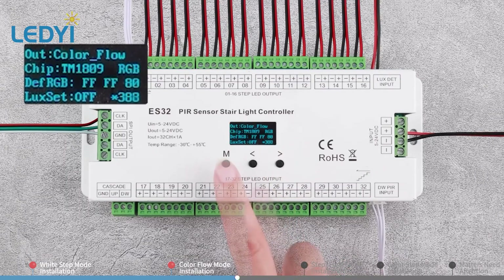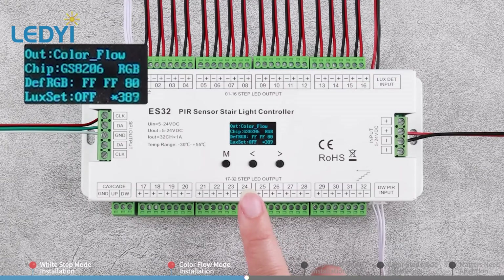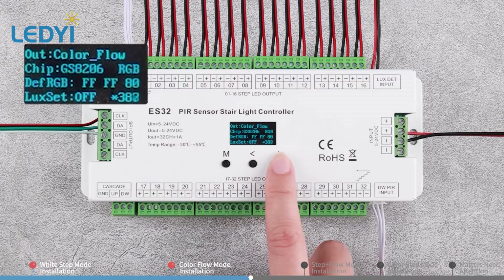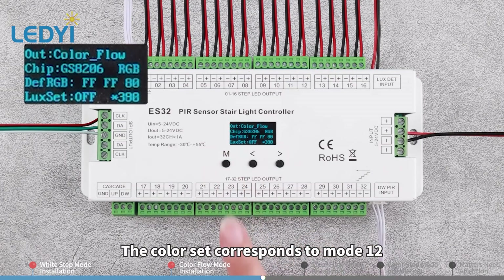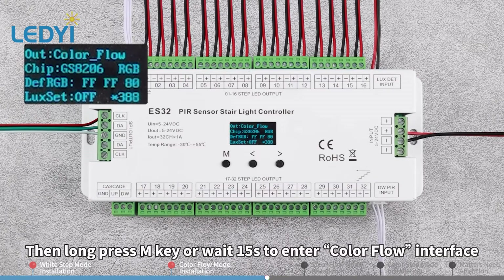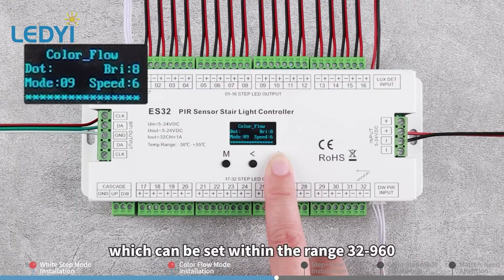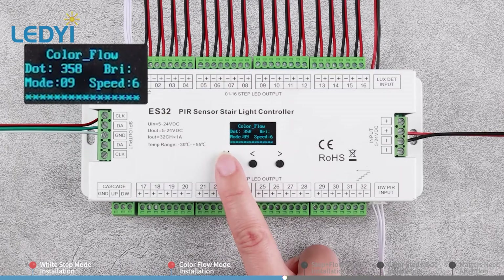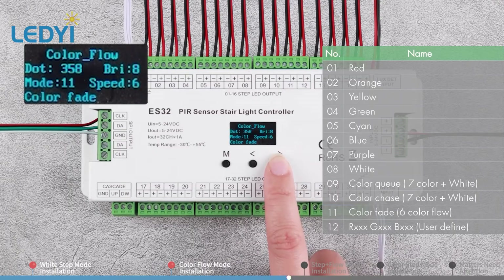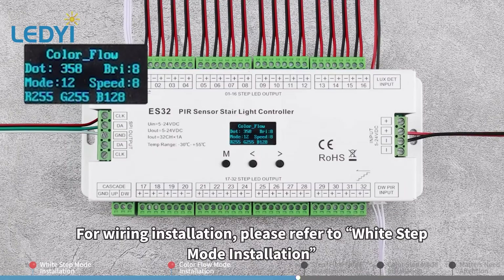Long press M key for 2 seconds. Switch the work mode to Color Flow. Chip refers to the IC type — please refer to the list for selection. Following the chip setting is RGB order. Def RGB is to set RGB color using the hexadecimal color code; the color set corresponds to mode 12. Then long press M key or wait 15 seconds to enter the Color Flow interface. Press M key to switch current parameter type. Dot is the number of ICs, which can be set within the range of 32 to 960. Mode contains 12 kinds of light running effect, with 8 grades of brightness and speed. For wiring installation, please refer to White Step Mode installation.